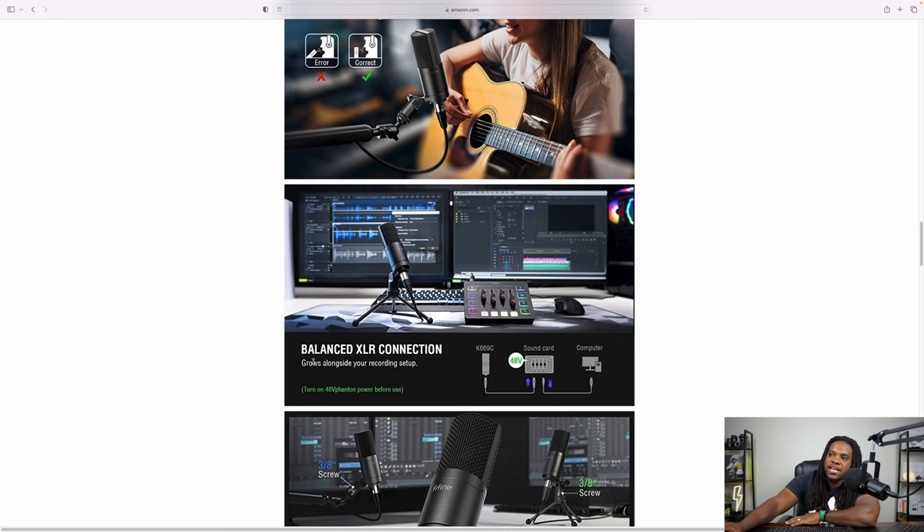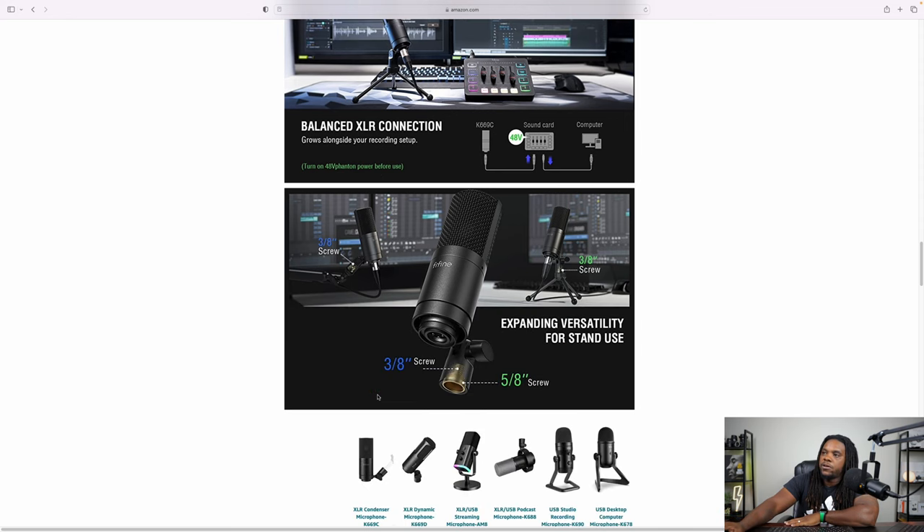It has a balanced XLR connection and grows alongside your recording setup. Basically, as long as you have an interface with XLR, every time you move to something bigger and better you can always use this microphone. It also says to turn on the 48-volt phantom power before you use it — a lot of people ask about that. So if you've got something like the Maiono Caster or the Scarlett, you can utilize that 48 volts. The screw size is three-eighths or five-eighths, so it should connect to any standard boom arm.